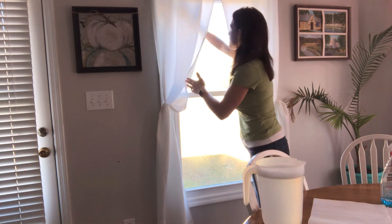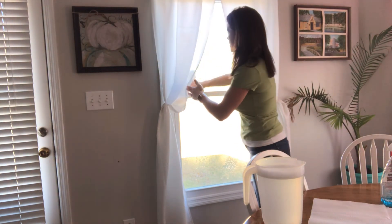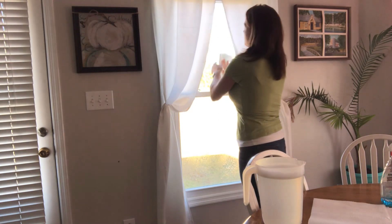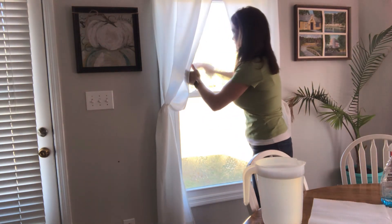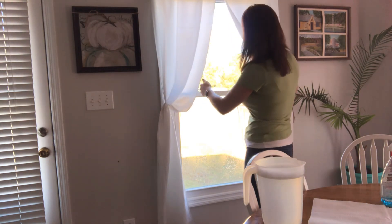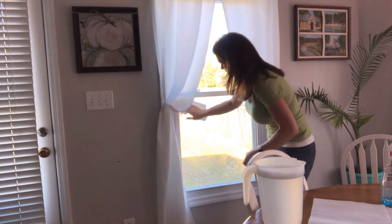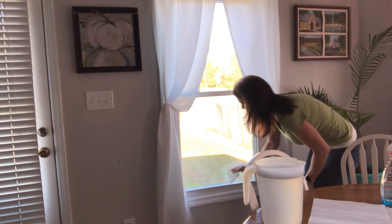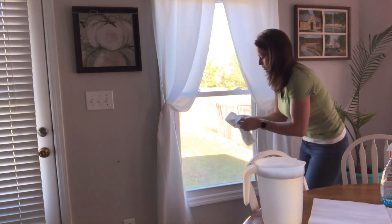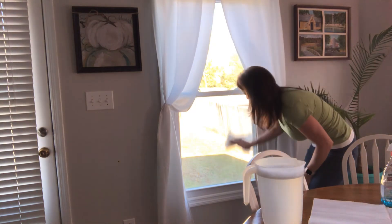I don't remove my curtains or anything like that. I do clean my curtains but it's not quite time yet for me to clean them. There we go — there's the inside. Now I'm going to run my paper towel over my latches, over the top of my windowsill here, and then I'm going to wipe out the bottom and run it along the top.